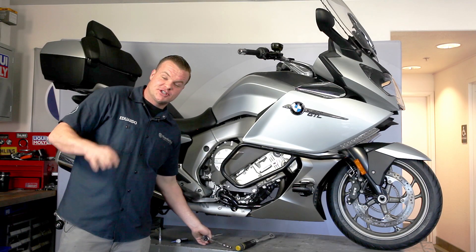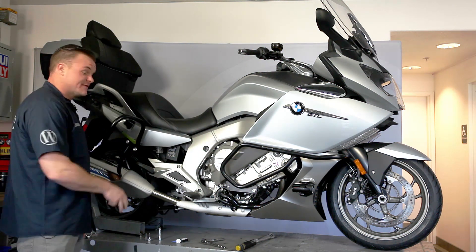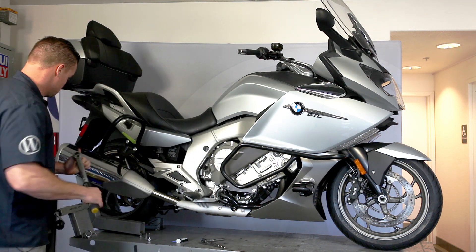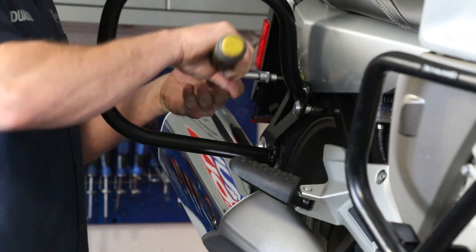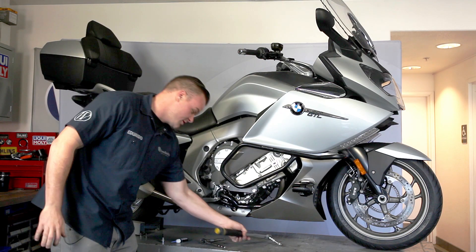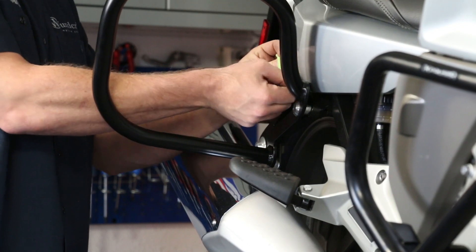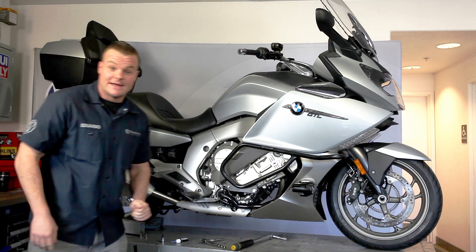All right, so now the engine bars are just hand-tight. We're then going to go back and torque all three fasteners to spec — each fastener is 25 Newton-meters. Bars are torqued; we can go ahead and remove that tape. Now let's put the bag on.